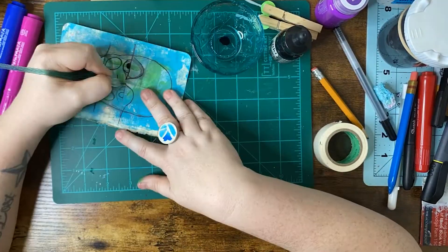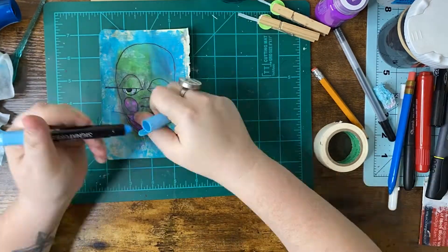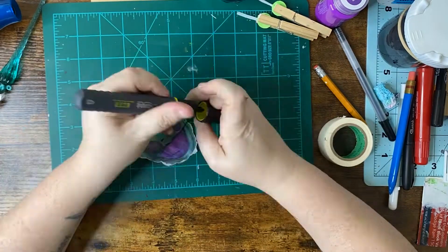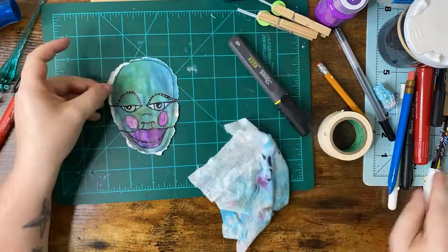Now I'm creating a face — this is my alien that I'm gonna have for my index card. I'm just illustrating this alien, doing a little line work and filling in all the details.